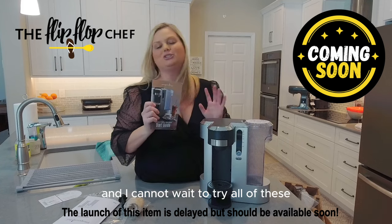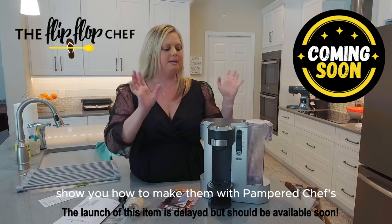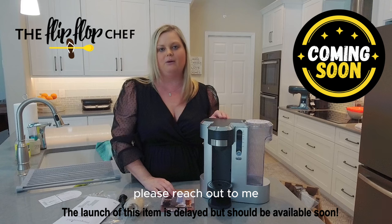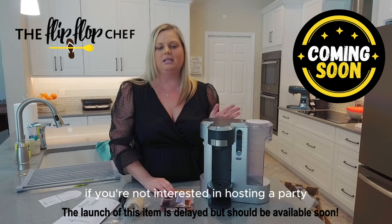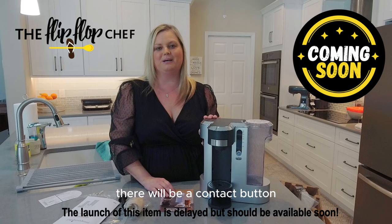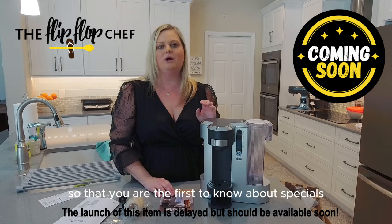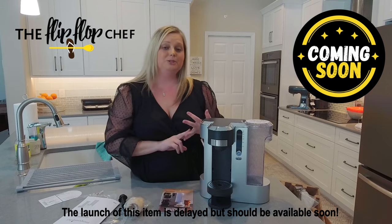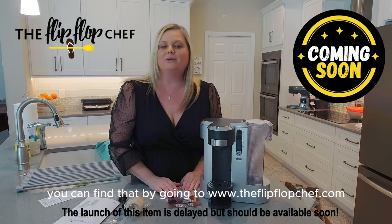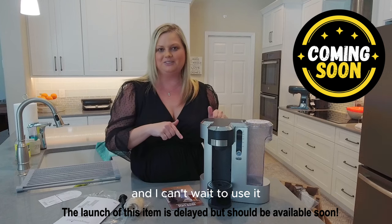I cannot wait to try all of these. So I want to know what your favorite drink is — what drinks do I need to learn how to make so I can show you with the Pampered Chef Deluxe Coffee Machine? If this is something you want in your kitchen, please reach out to me. I'll help you get it for free, for half price, or I'd love to just sell you one. If you're interested in hosting a party, contact me on any of my sites or go to theflipflopchef.com. Be sure to join my recipe community to be the first to know about specials and new products — I also have a giveaway every single Friday and there are thousands of recipes there. Can't wait to hear what you think. I'll see you soon, bye!